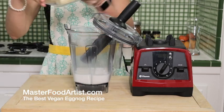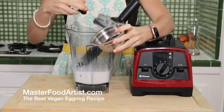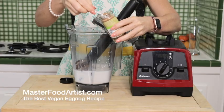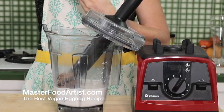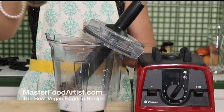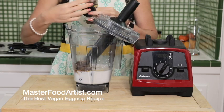Pour in 16 ounces of almond milk, two frozen bananas, lots of dates — about six to eight if you're like me and love the sweetness of dates. And then let's make it taste noggy by adding a half a teaspoon of nutmeg, a teaspoon of vanilla, and a pinch of clove just to give it that extra nice nog flavor, and a pinch of cinnamon.